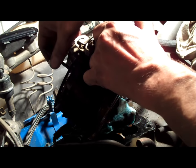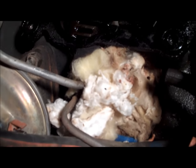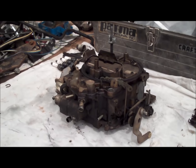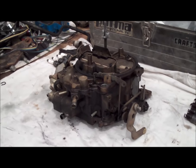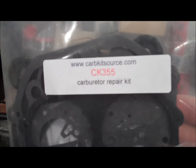All right, it's off — and there's a mouse nest in there. I got the carburetor off the Malibu sitting here on the workbench, and I also got myself a brand new carb kit. I went through carbkitsource.com.